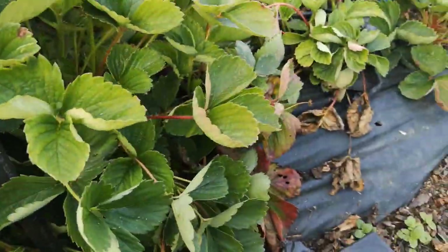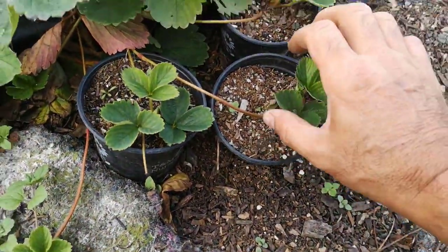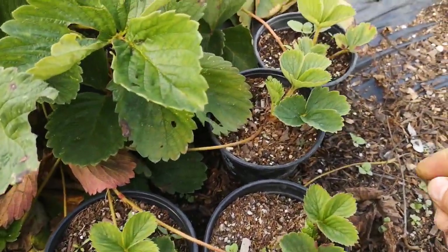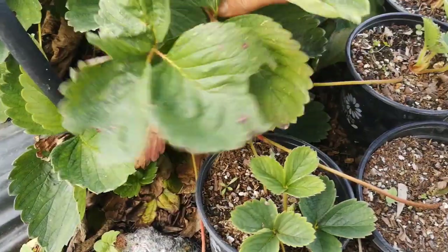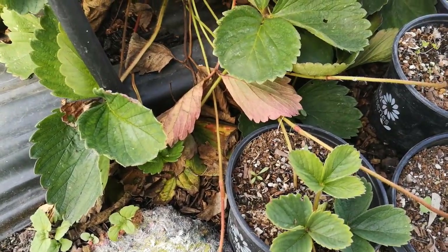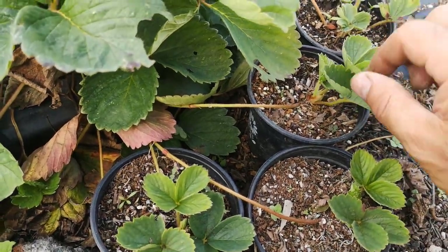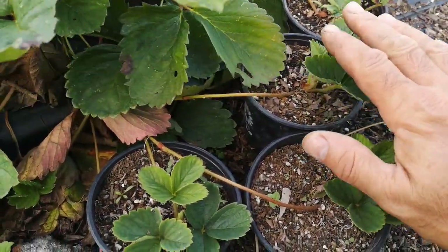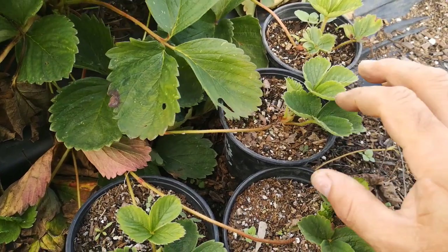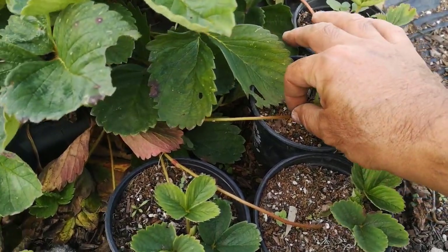There'll be some established ones up here which are probably ready to go — almost looks like that one is now. All you need to do to take it out is snip the runner off from the mother plant and it's good to go. At the moment it's a little bit like an umbilical cord — it's feeding or getting nutrients, having a helping hand from its mother. But as soon as you're confident that the roots have established, then you can cut that runner off.